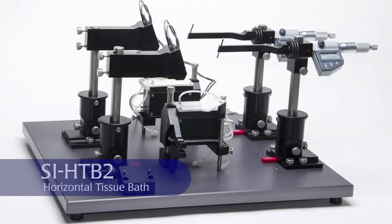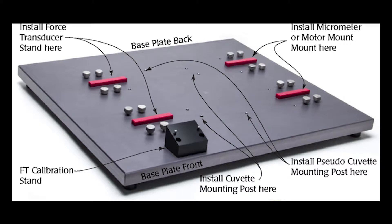Before setting up the horizontal tissue bath, carefully unwrap each piece before beginning. The base plate is heavy, so assembly requires two people. Do not set this equipment up by yourself.